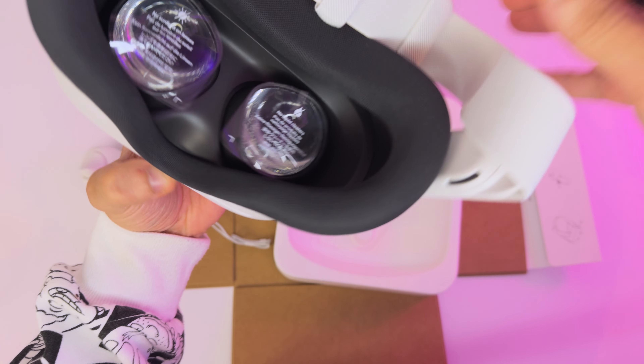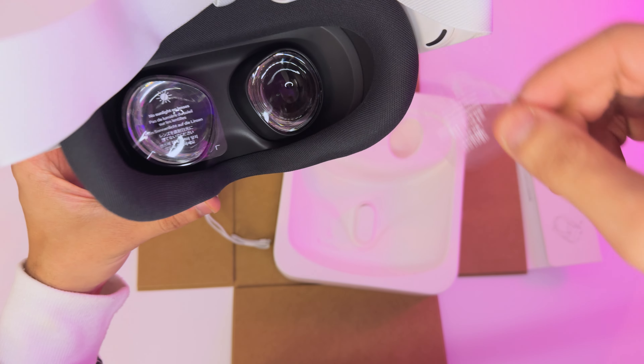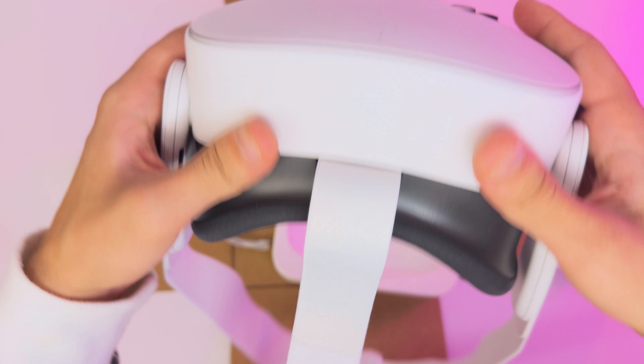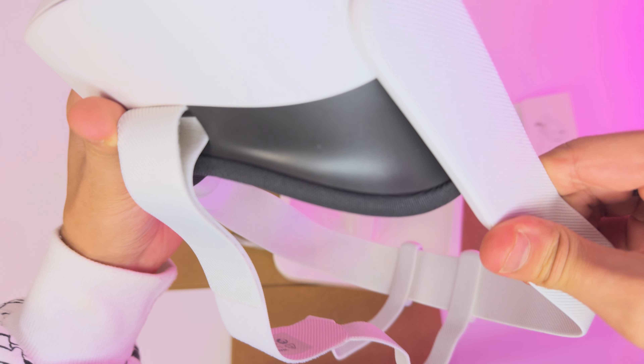This is hot. This is smexy right here. This does remind me of the crappy Quest 2 lenses, but who cares? Honestly, who really cares? I'm going to definitely need a head strap from Kiwi Design. I don't know if they fit this — they could potentially.